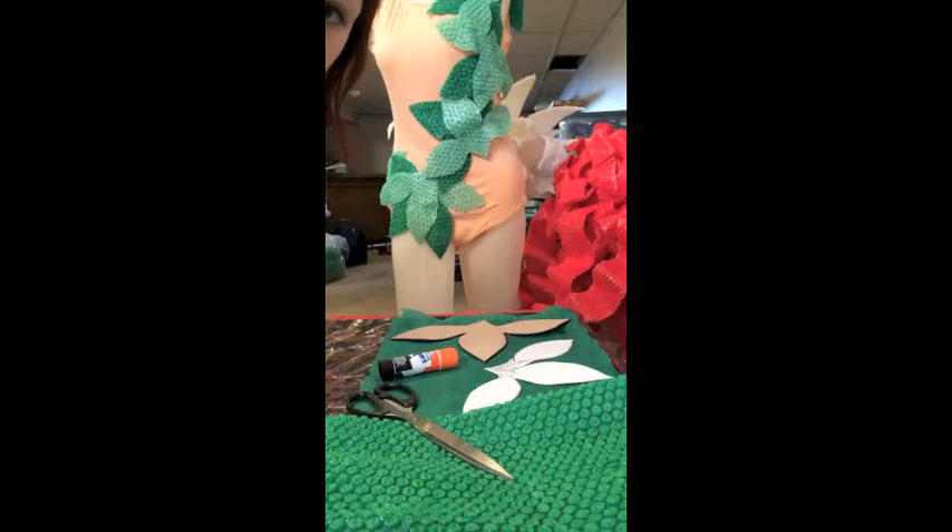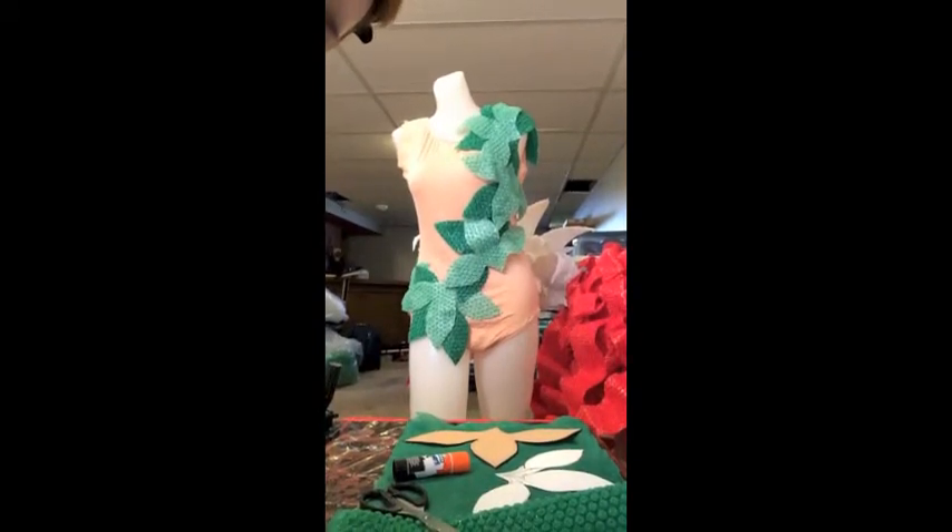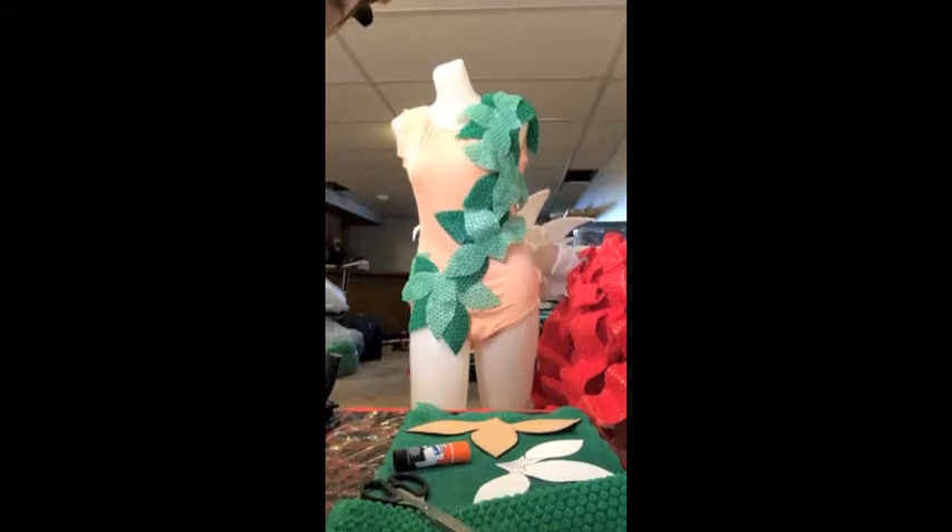This is Poison Ivy's outfit. We did a leotard and then I just hand sewed areas of the leaves on.